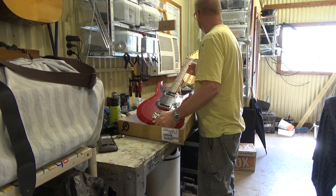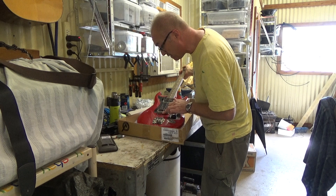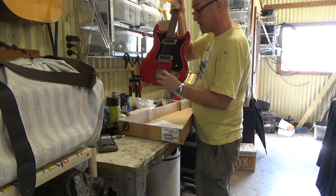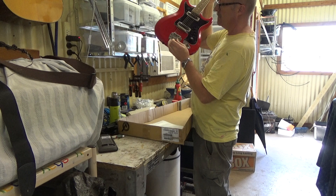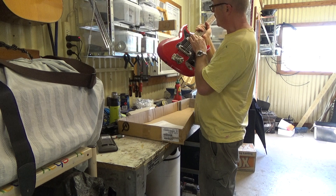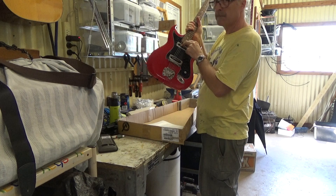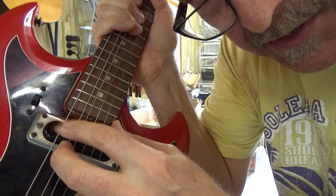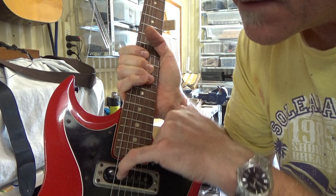All I'll probably plan to do is put new strings on, although these strings are fairly new. I'm going to put a bit of oil on the fretboard, give it a good clean up. The whammy bar has gone missing at some point - that's a tube, so I need to make up one of those, not a big drama. That pickup looks like it's lost one of its metal discs that fit inside the holes. It looks like one of them has fallen out, which may cause that string to ring slightly lower in volume, so I'll probably have to make up something to put in there.